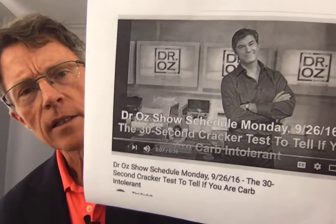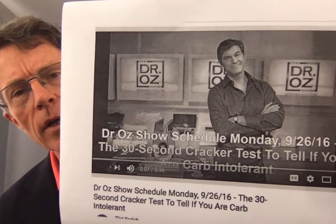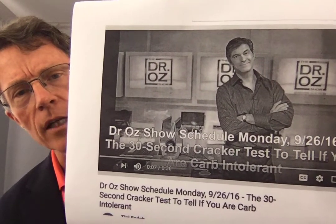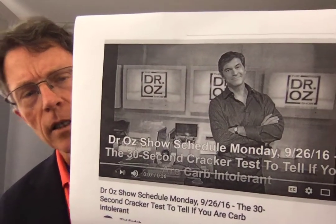Dr. Oz did a video in September of last year where he showed that you can tell if you have carb problems — if you can't digest carbs in 30 seconds with a saltine. There was a lot of reaction on the internet to that, and someone just brought it up to me recently. We're going to talk about it for just a minute. I think there are some better alternatives.